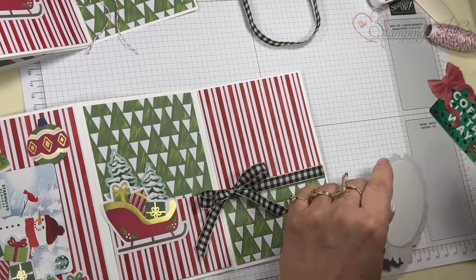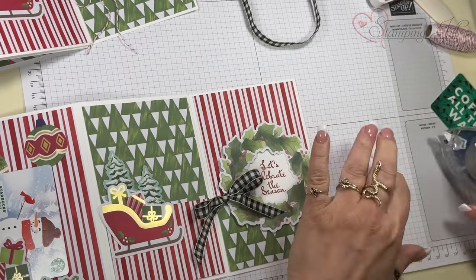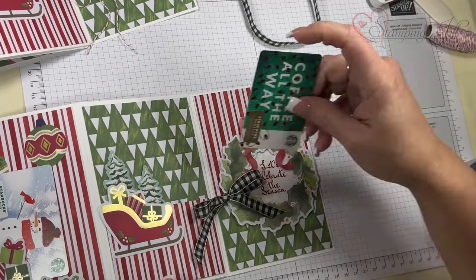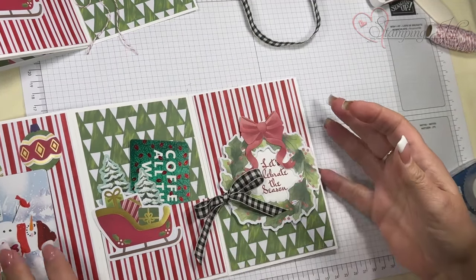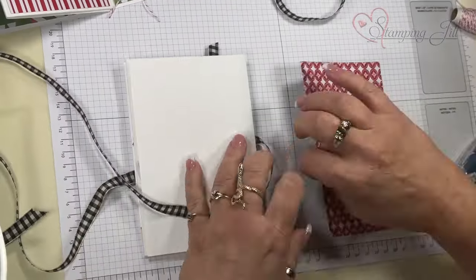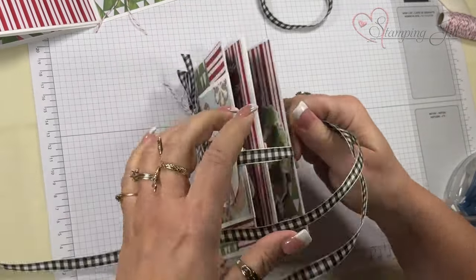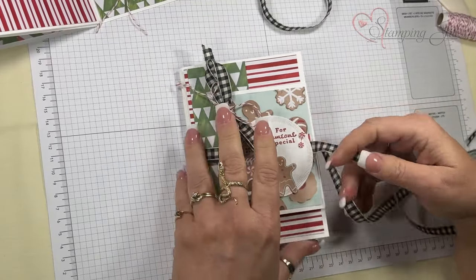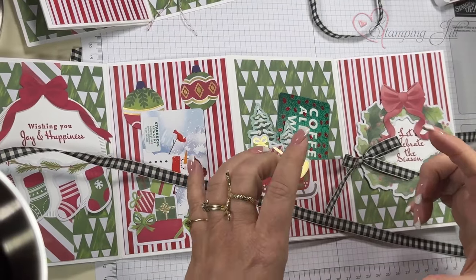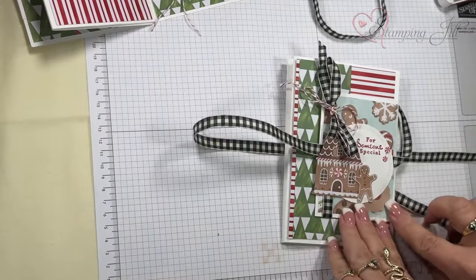I did not use any dimensionals on the inside of the book because it made it too bulky. This is kept as a pocket. On the back, I shut the book, fold the ribbon over — I put the adhesive at the top and the bottom, not on the sides — then you can tie the piece shut. There is your double gift card holder. You can also make a smaller one using note cards and envelopes, with the front being the small piece from the memories and more cards.